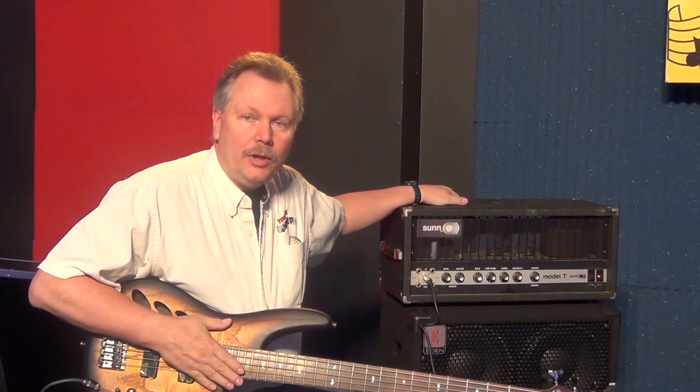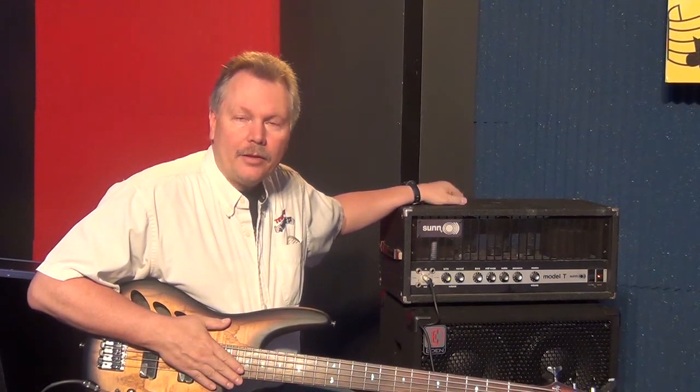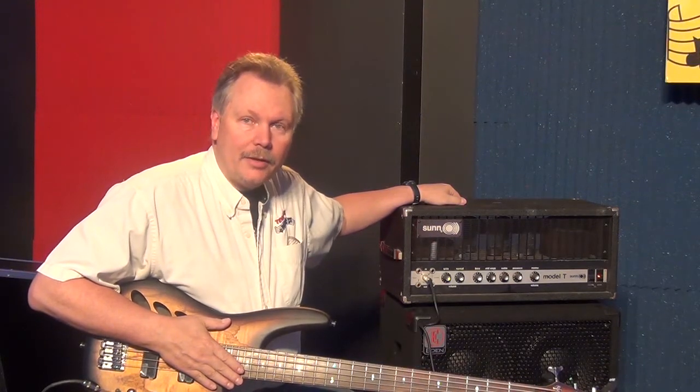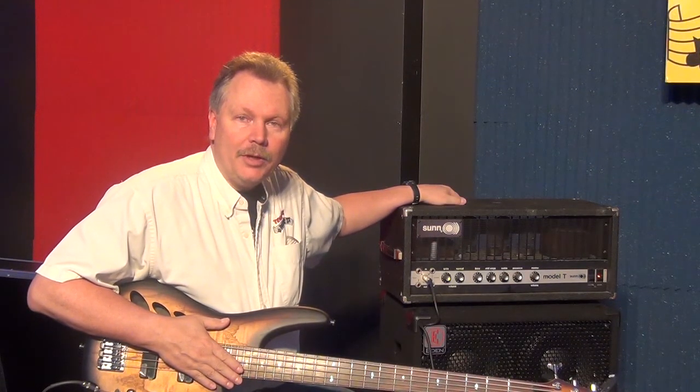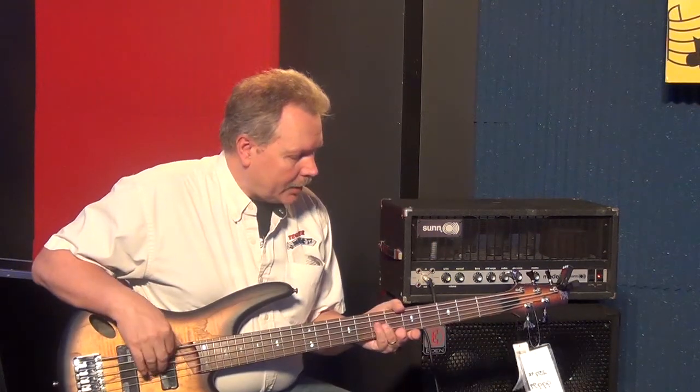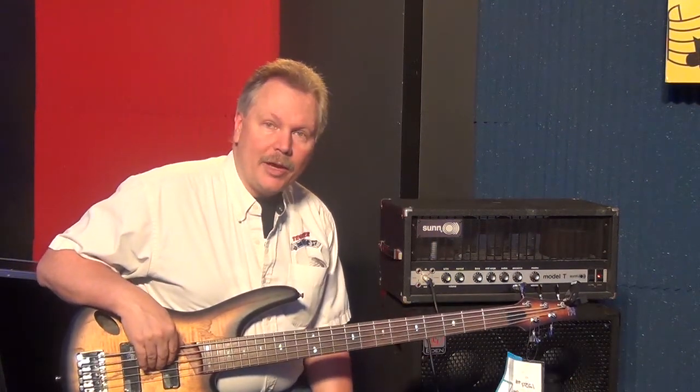One thing we did is we made a list of all the things we could find wrong with it — all minor things, nothing you wouldn't expect from a piece of equipment this old. So what we're gonna do — I've got this Ibanez 30th Anniversary bass plugged in.